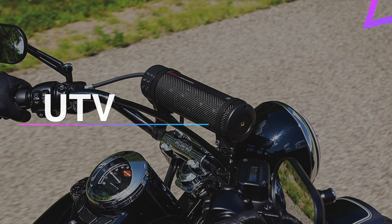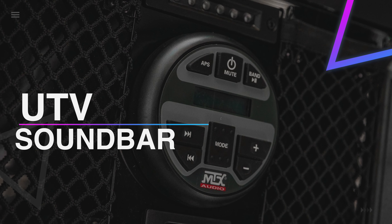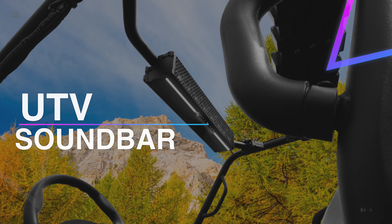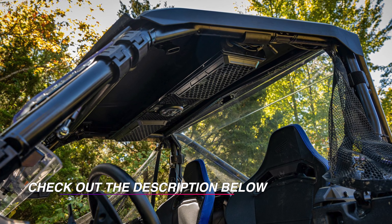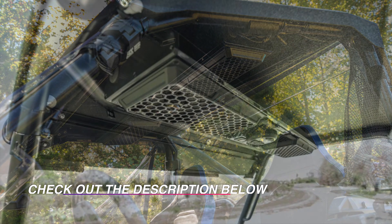Most top-of-the-line soundbars mount on the roll cage and in a simple-to-mount area, up and away from the mechanical pieces of the machine. Which one is best for you and your machine? Here are six of the best UTV soundbar alternatives accessible today, and what you need to think about them to check whether one is an ideal choice for you.